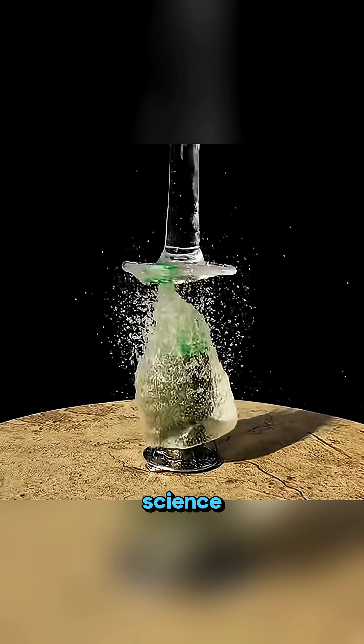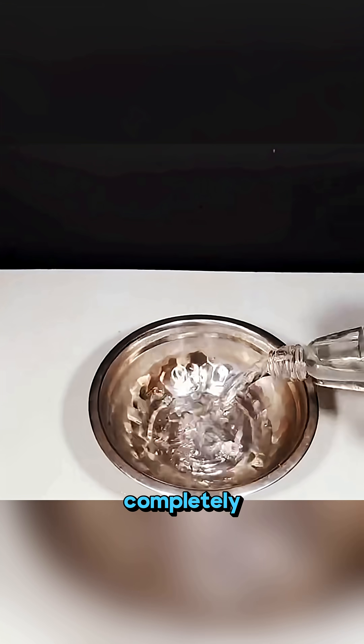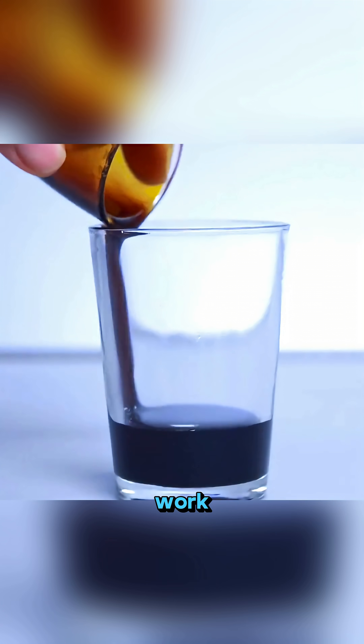This isn't magic, it's science in action. Pour hot water into a glass bottle, close the lid, give it a few strong shakes, empty it completely, and then slip a balloon over the mouth. Suddenly, the balloon pulls inward on its own as the cooling air contracts. It looks impossible, but the pressure change does all the work.